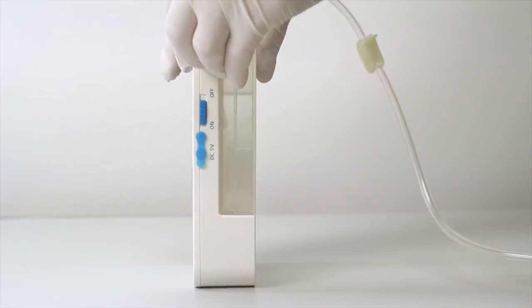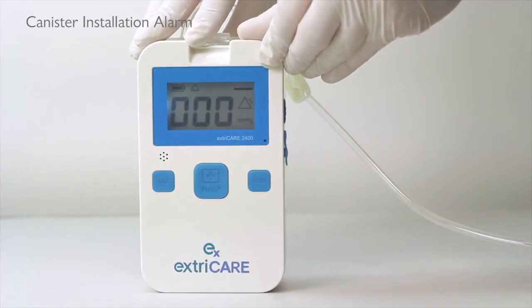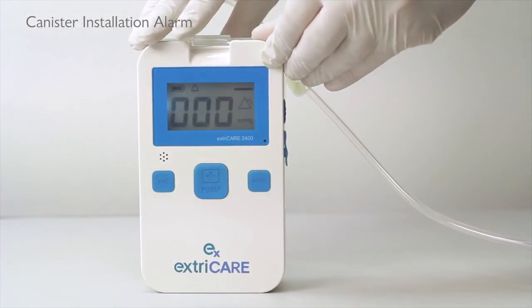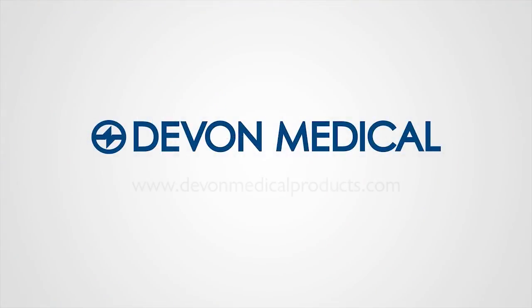If the canister is not detected or installed correctly, the ExtraCare will not operate. The alarm will sound and the LED light will flash yellow until a canister is installed properly. Thank you for your interest in our ExtraCare Negative Pressure System.